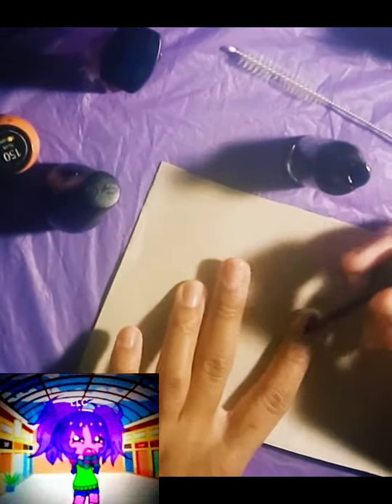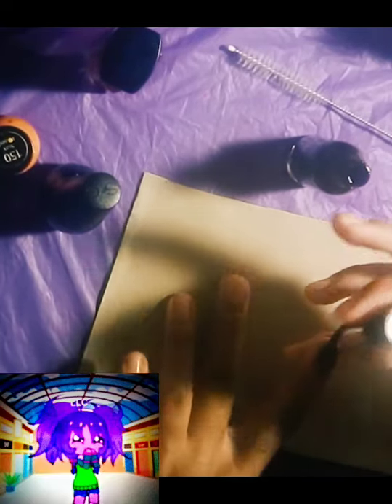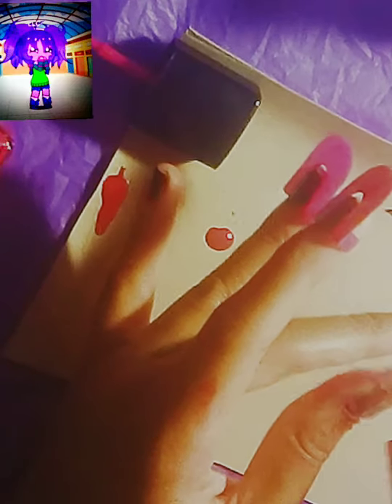First I'm using the black as a base coat. So now that I have my nails painted black, I'm going to take my drinking straw and dip it in the pink polish. Now I'm going to blow onto my nails.